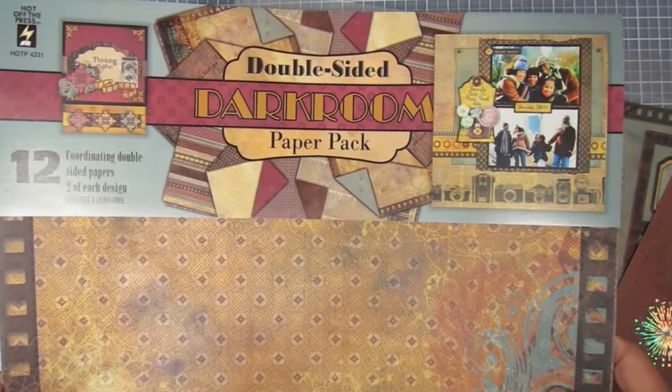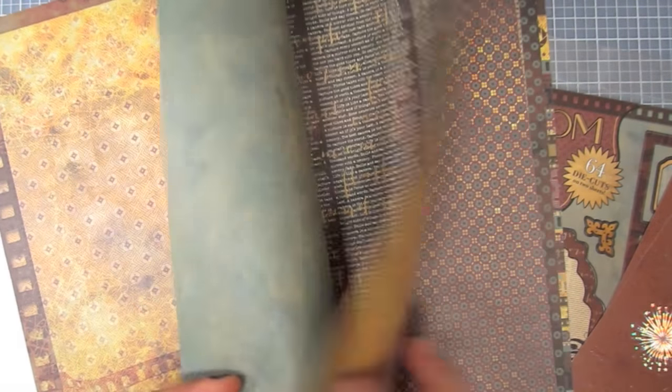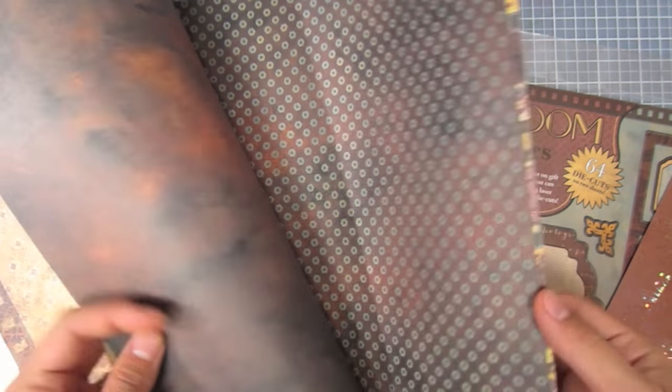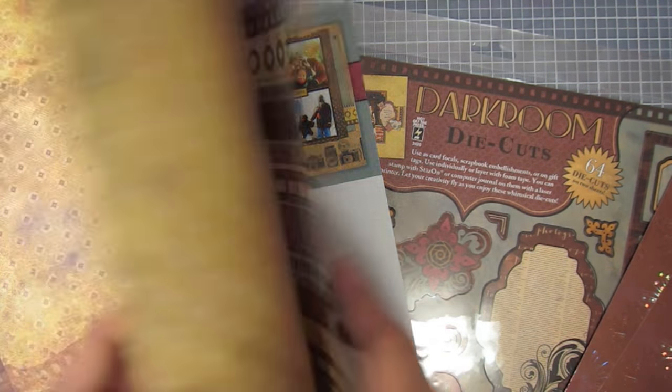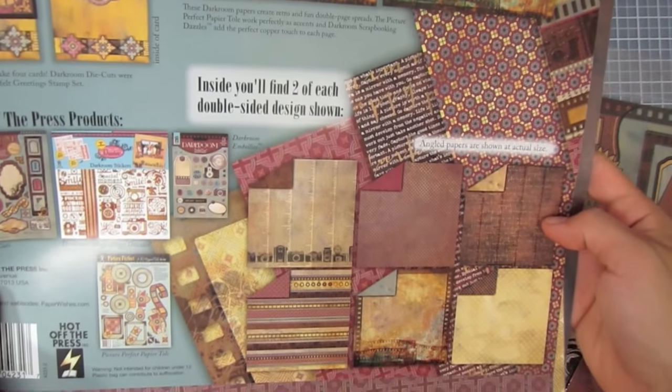We have the darkroom paper pack. I'll just thumb through this really quick. It's double-sided with really pretty prints. It has a really rich and vintage-inspired color palette. Love the camera theme. And that stripe is awesome. So we have a darkroom paper pack — there's a look at the back here.